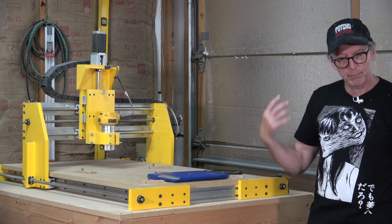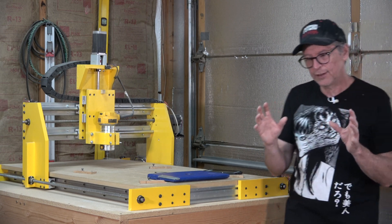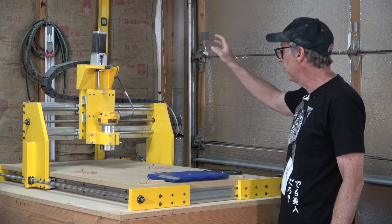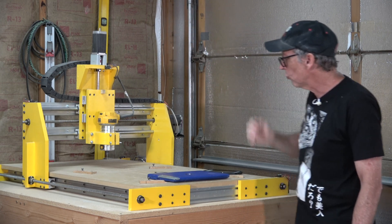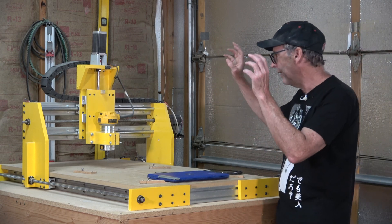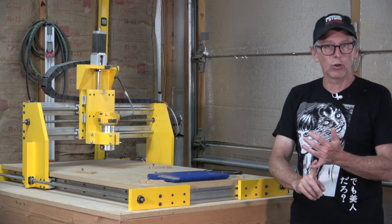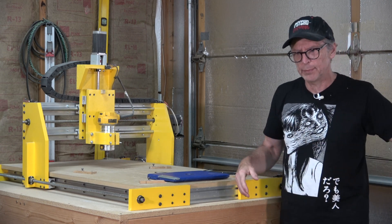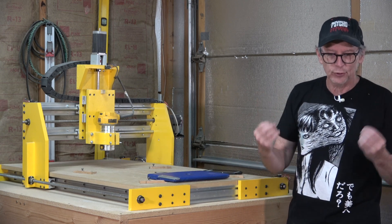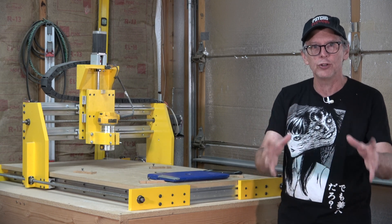Once you've spent that money and built the machine, you're good to go — there's nothing else you're going to need to throw in. So let's talk about the specific individual costs. For the machine itself — the structure — and that includes lead screws, linear rails, stepper motors, stepper drivers, the power supply, the controller, wasteboard, all the nuts and bolts and screws and everything — that's going to cost you $1,500 to $2,000. That cost can fluctuate depending on where in the world you're living and what kind of parts are available to you.